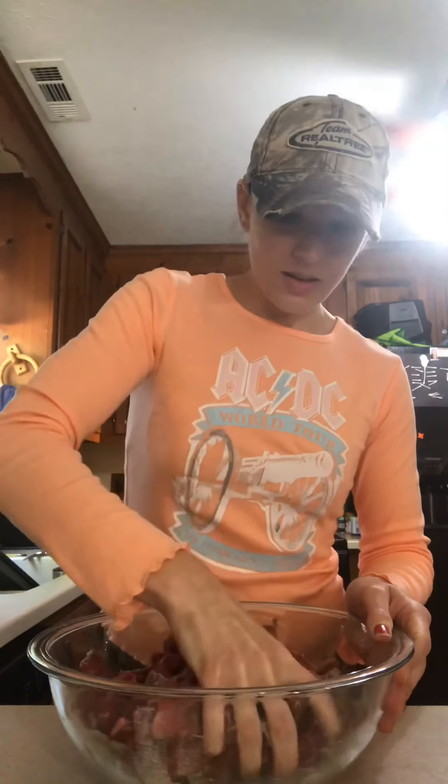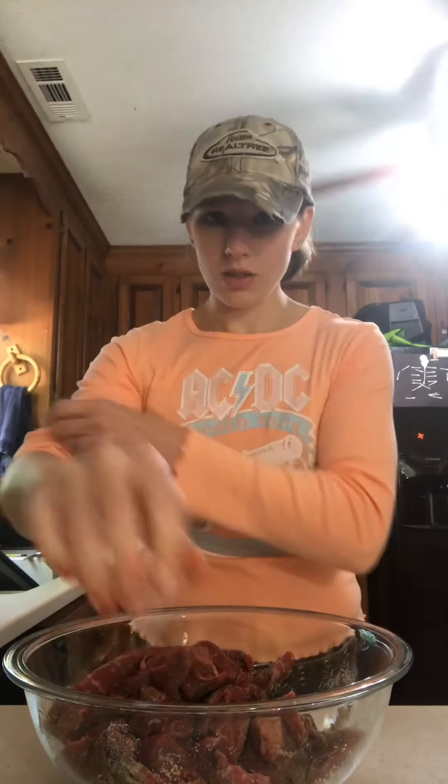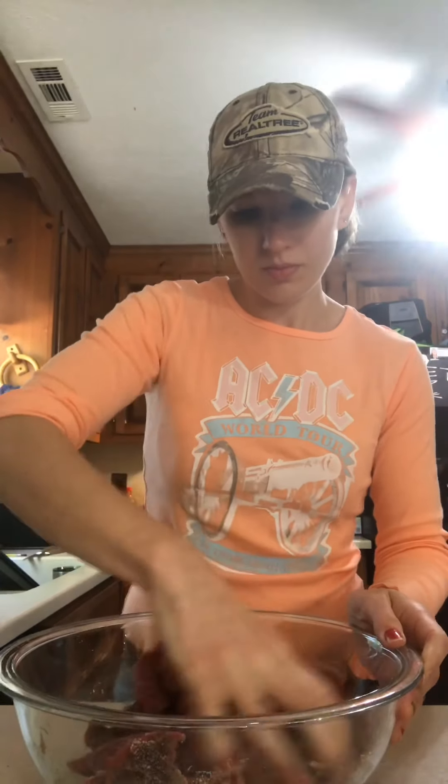I'm very unceremonious so I'm just going to mix it with my hands. Mix it all together until all the pieces are covered with both the seasoning and the cure. All right, that looks good.